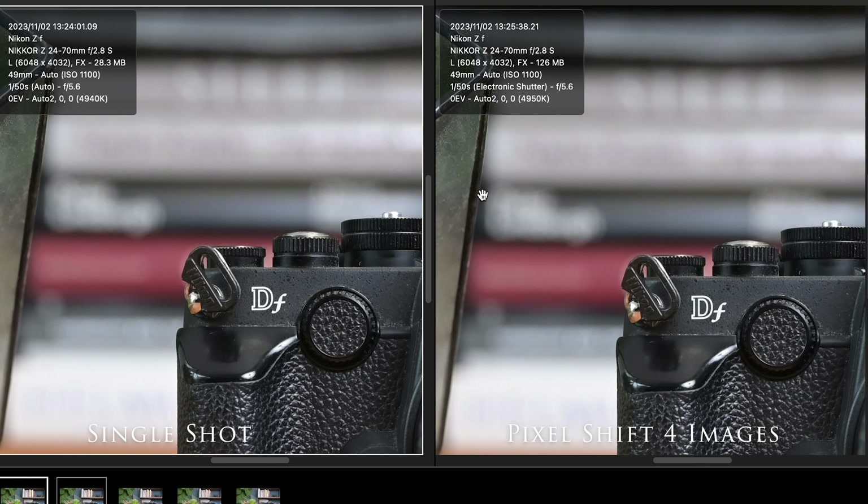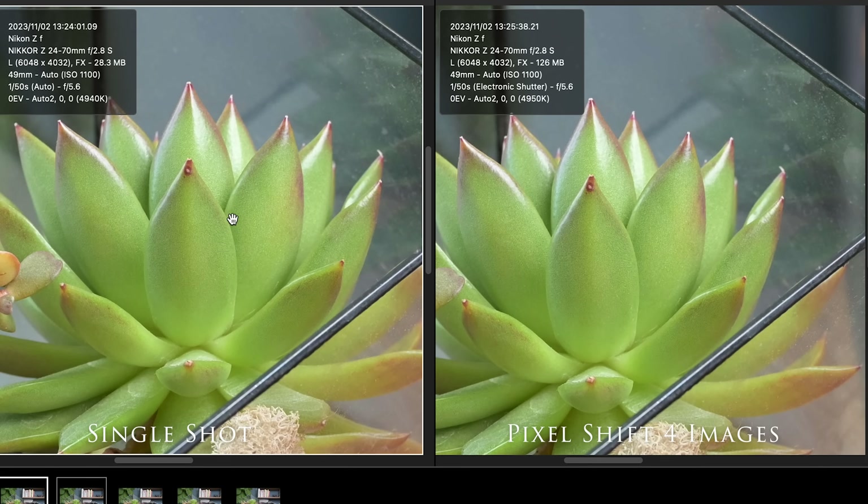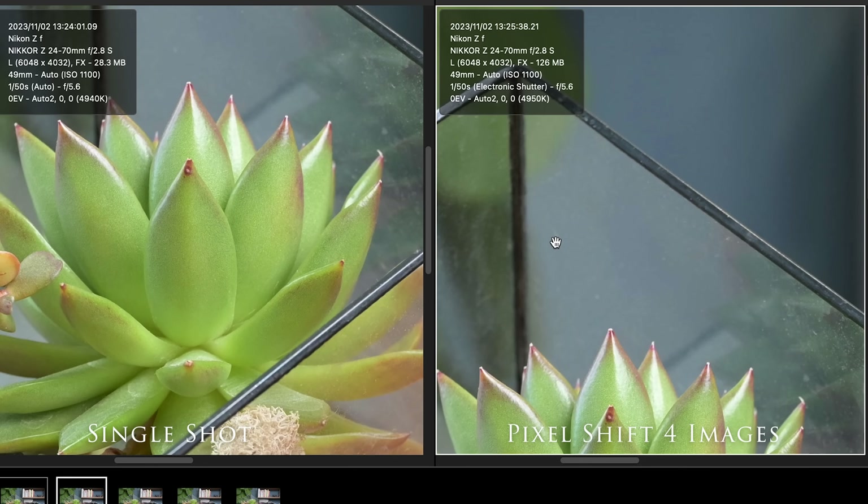It's very subtle, but it is there. Keep in mind that while the resolution stays the same at 24 megapixels — 6,048 pixels wide — the actual file size goes from 28.3 megabytes for the original to 126 megabytes for the merged four-shot file, which is stunning. We didn't see a huge difference in color reproduction; the four-stacked image looks a little bit flatter, if anything.